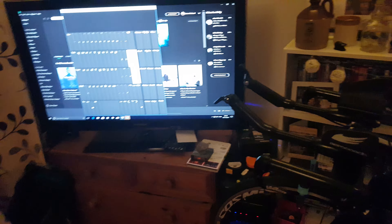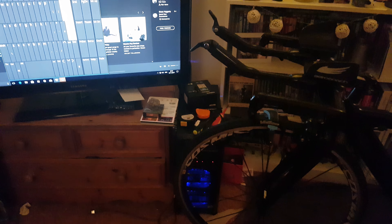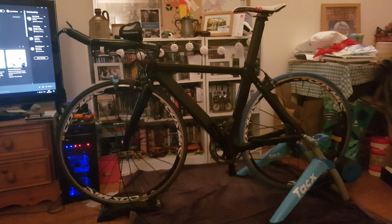And then I just have my TV and computer plugged into it here, and I can just watch a movie, watch a video, watch some films — anything like that really. It's pretty simple, there's no fancy Zwift setup, although it could be converted quite easily to a Zwift setup.